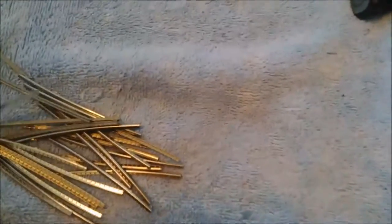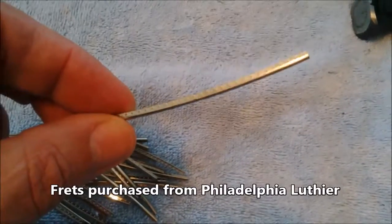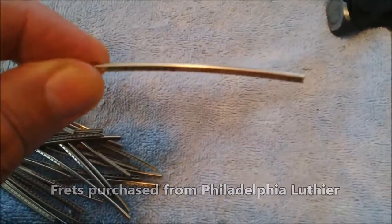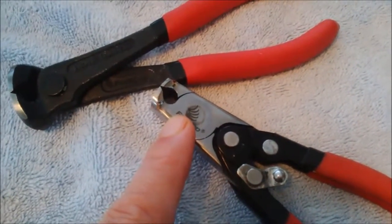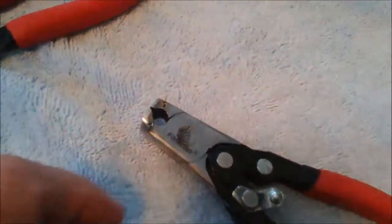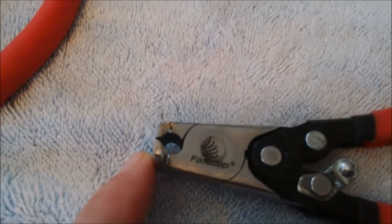To do the fret work, you're going to need frets. I got these from Philadelphia Luthier — they are pre-radius, 12 inches, which is the radius of the fretboard. You're going to need some tools. You're going to need fret cutters, and fret cutters are flat at the very tip — there's no slope on the pliers. It's straight across flat, and the reason for that is because when you cut the frets, you need to have a very, very flush, flat cut.